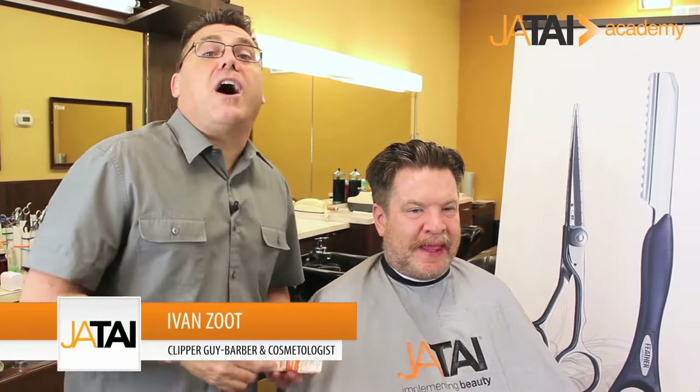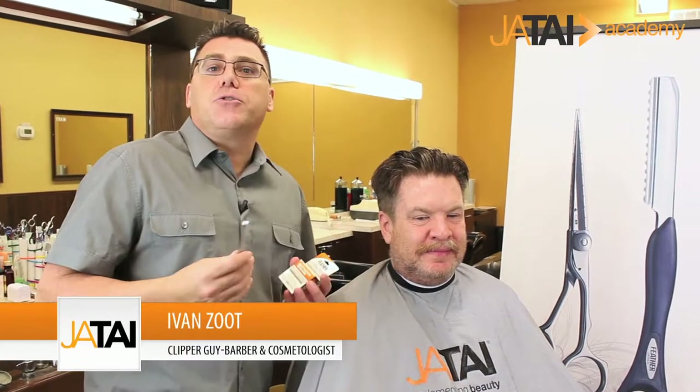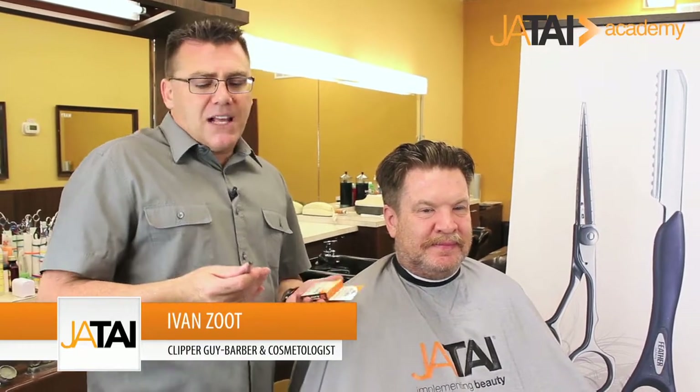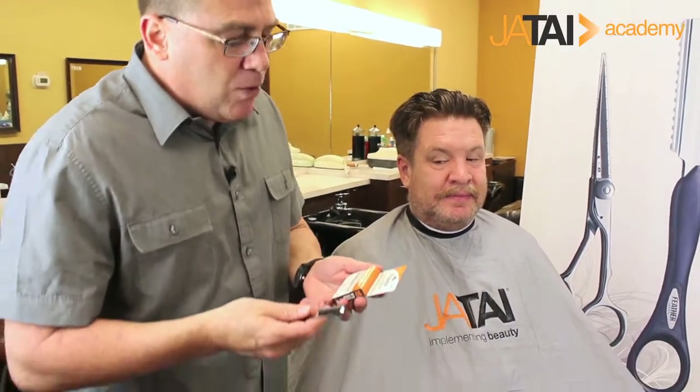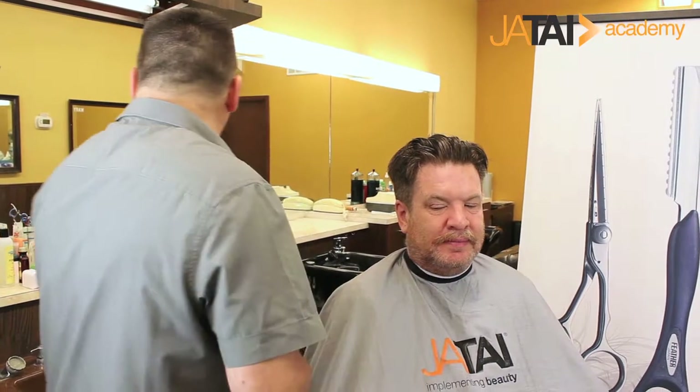It's time to work with our world-famous Feather Razor to create some texture through the top of Walt's haircut. Let's take a look at the razor and understand a couple of the unique features and ways that this becomes the razor of choice. When we're done with a blade and it's time to dispose of it, the blade disposal case is a safe way to make blades go away, protecting yourself, your clients, and even the people that empty the garbage.